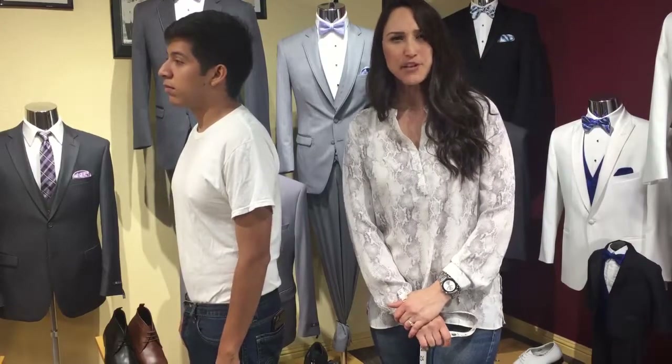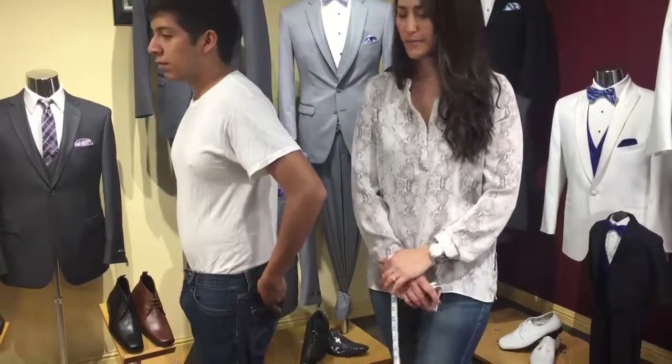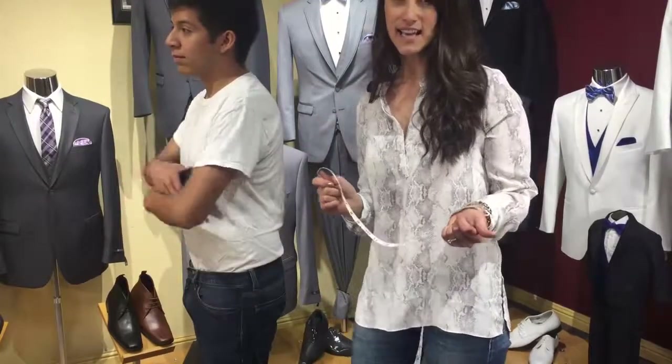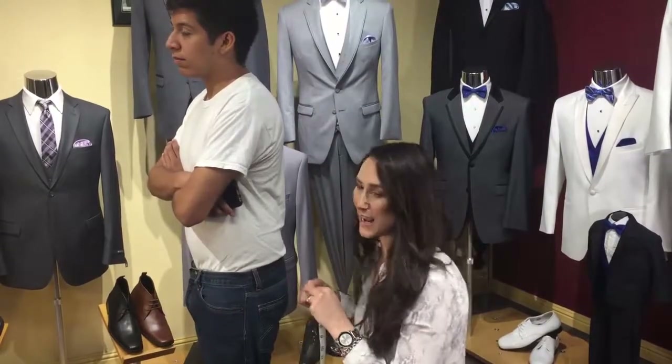The next measurement we'll be taking is a hip measurement. Start by asking the person you're measuring to stand with their feet together and empty out their pockets. Have them cross their arms. I like to take this measurement from the side to ensure that my tape is both parallel in the front and the back.